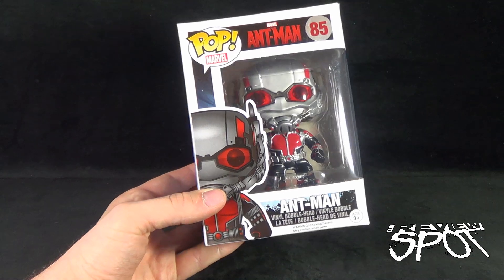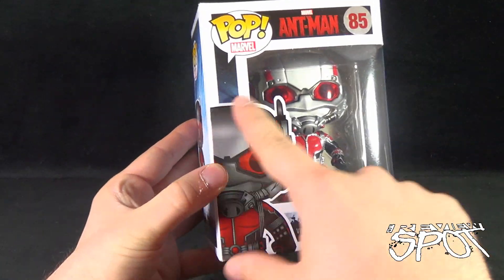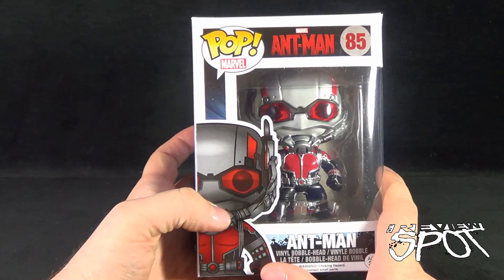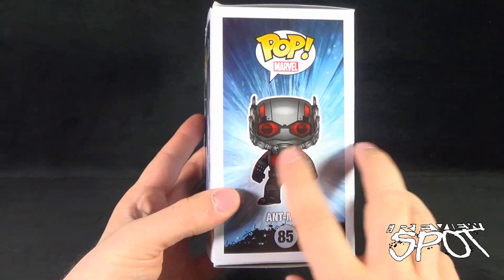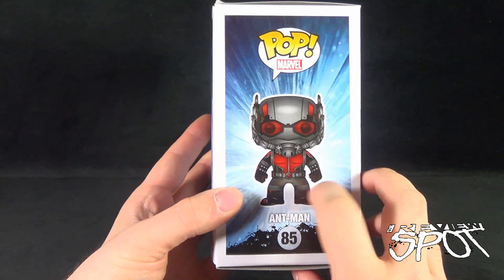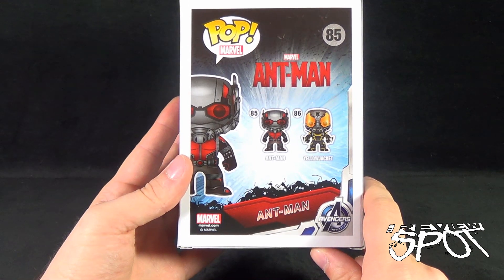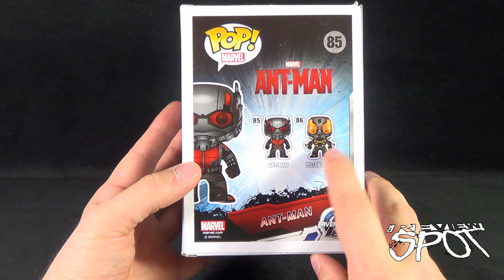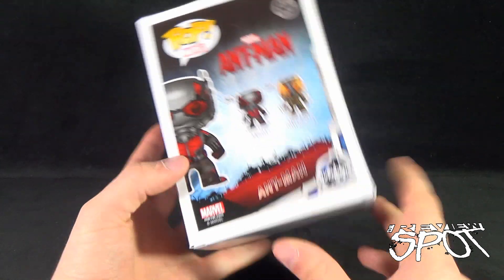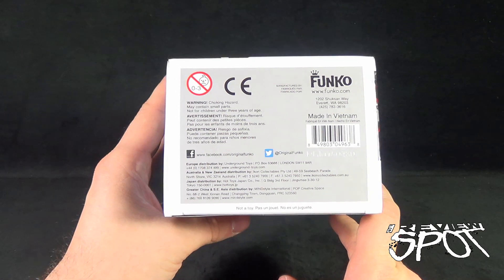Down below on the box we have a picture of Ant-Man — I love this super stylized look. Equally so on the side there is what he looks like, number 85. On the back, only two figures from the Ant-Man series: number 85 is Ant-Man and number 86 is Yellow Jacket, another figure I'd like to pick up.